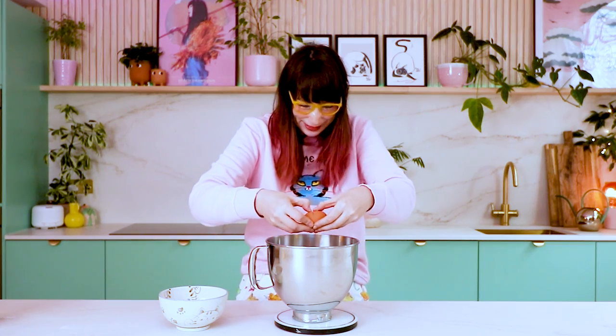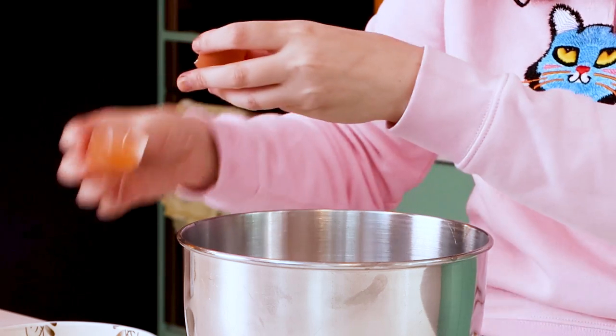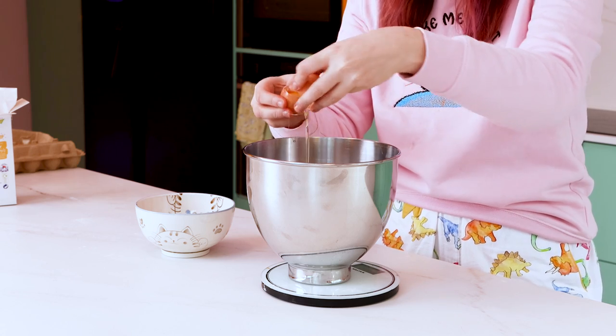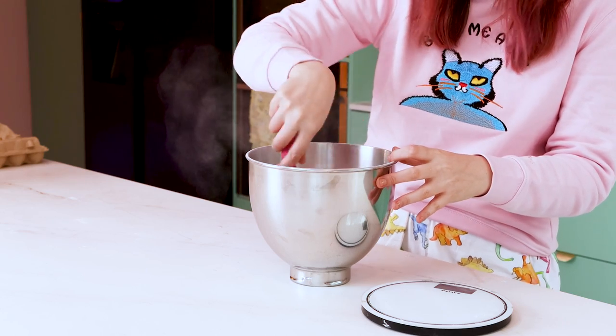I aim for around 130 grams of egg whites, but it doesn't matter if it goes over or under — whatever number you get, add double that quantity of icing sugar. Just crack your egg whites on the side of the bowl and separate them out. You don't want any egg yolk because it won't whip up properly. I put four egg whites in — that's 110 grams — so I'm going to use 220 grams of icing sugar. Add your icing sugar to your egg whites and give it a little whisk to combine.